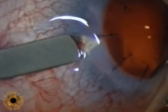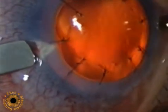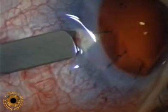In this eye that has had a prior corneal transplant, the entry wound for the ECP probe is being created using a 2.5 mm steel keratome through the surgical limbus.